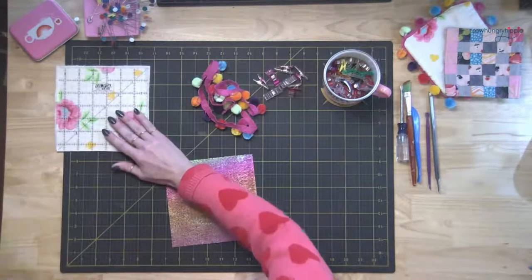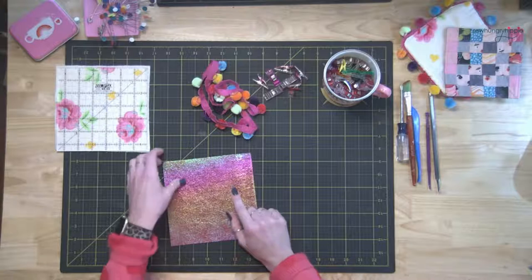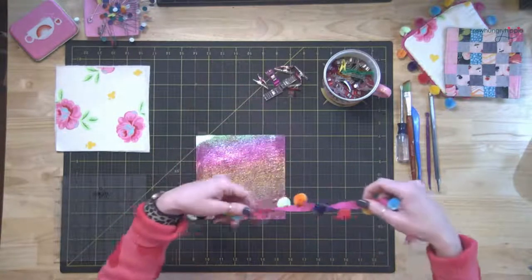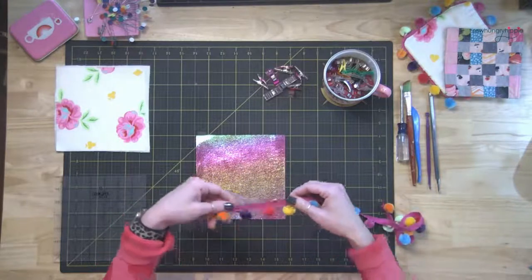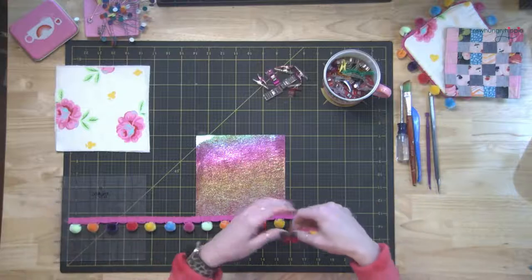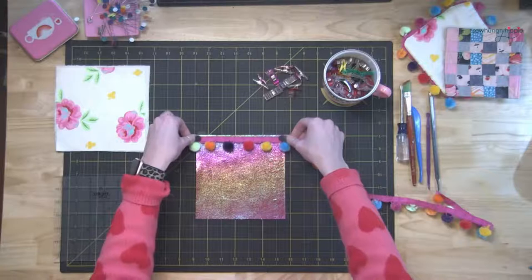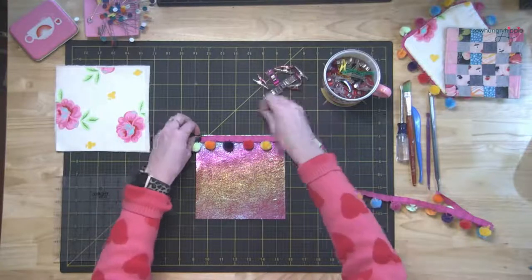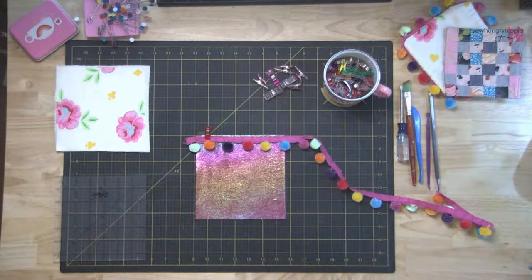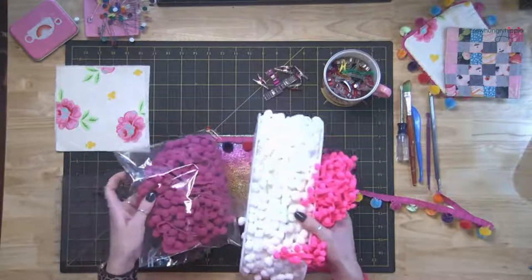So one piece of fabric, one piece of batting, one piece of soft vinyl — or if you don't want to use soft vinyl, use whatever: jeans, quilting cotton, canvas, whatever you want. You're going to need 30 inches of pom-pom trim to go around the six-and-a-half-inch square. These pom-poms are in my shop at sewhungryhippie.com. I bought a ton more pom-poms and have all kinds of colors coming in soon.